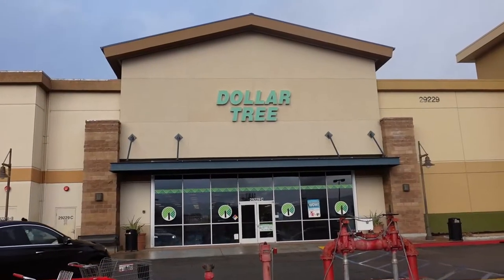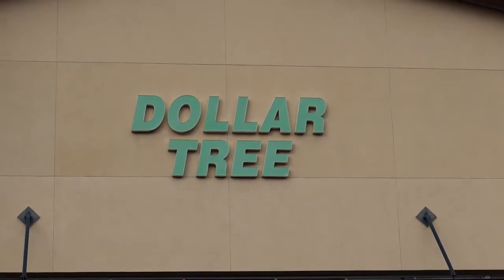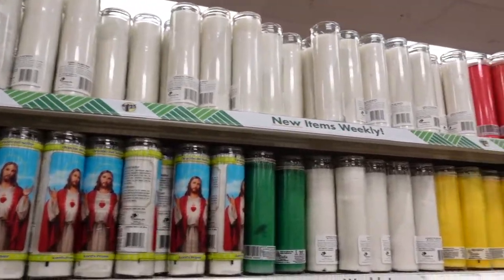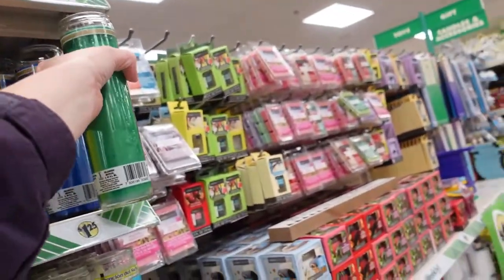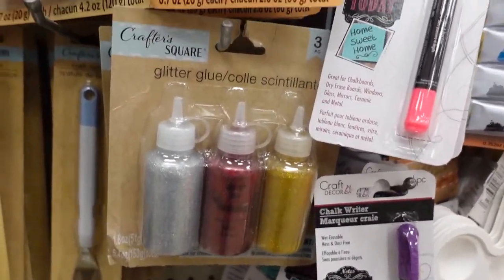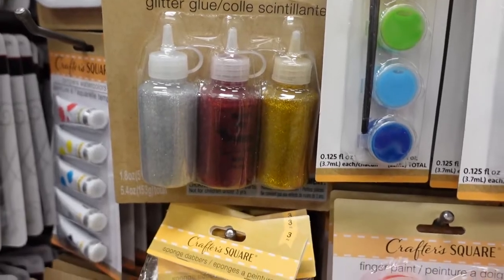Okay, now that that boring safety stuff is out of the way, let's get to the fun stuff. I went to my local Dollar Tree and, like most Dollar Trees I've been in, they had a lot of candles, but the ones I like are these long glass unscented colored candles. Oh, look at what my total ended up being — it is $8.08. An angel number. Would you look at that?